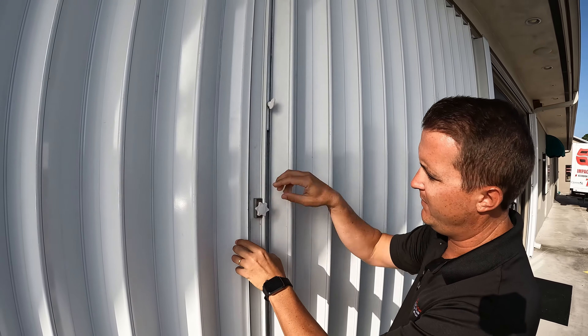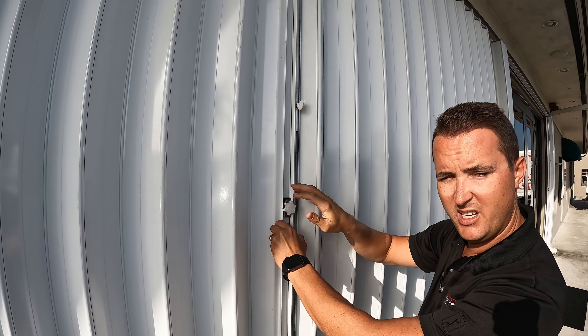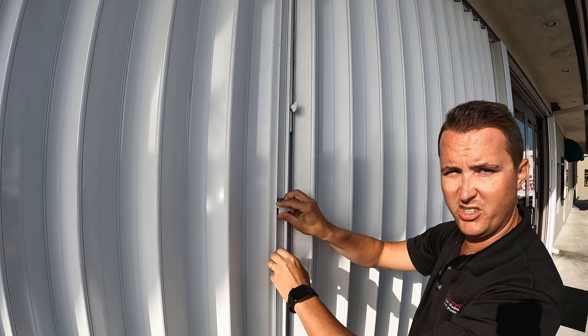When you shut it, make sure it locks properly, tighten your thumb screw, and you're good to go. Thanks for watching the video.